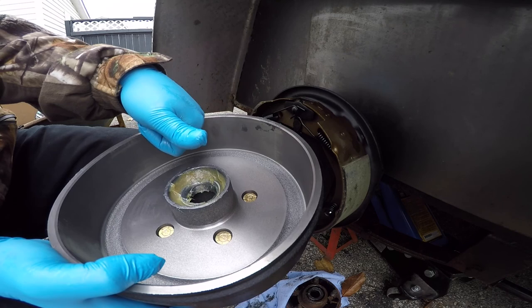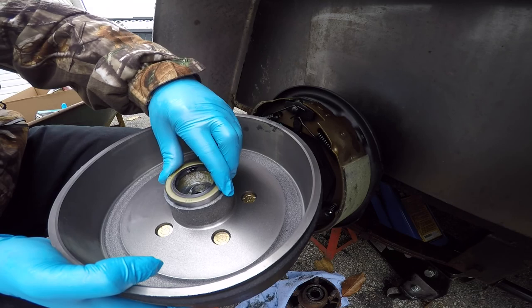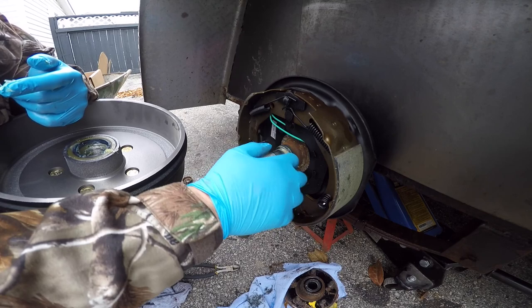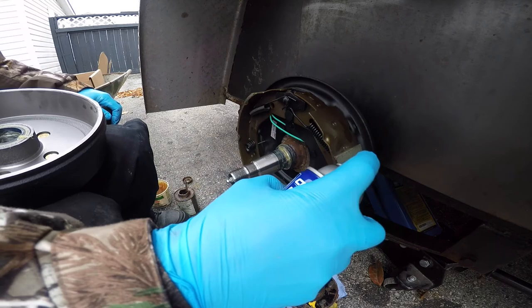With the inner bearing all packed full of grease, I installed it into the brake drum and put the seal on. Just a bit of grease onto the seal and where the seal rides on the spindle, then gave the brake pads and drum a shot of brake clean.